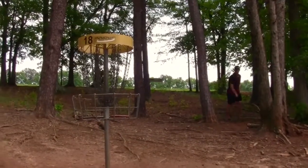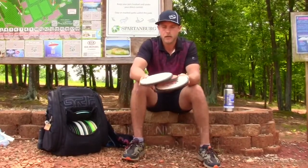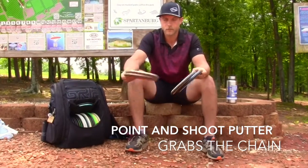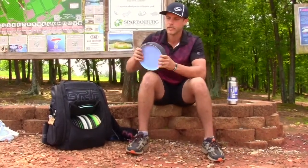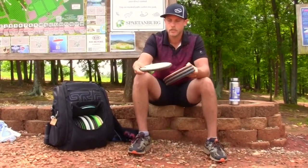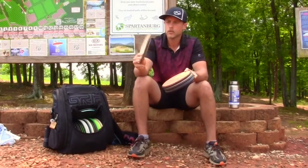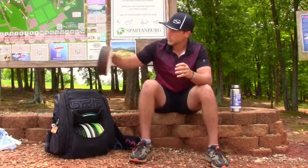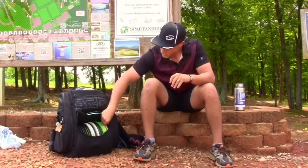I carry four in the bag and I rotate through these putters so they can stay fresh a little bit longer. Because it is Electron Soft it does get warped a little bit, but I think it makes it fly a little bit straighter for me anyway. So those are my four putters.